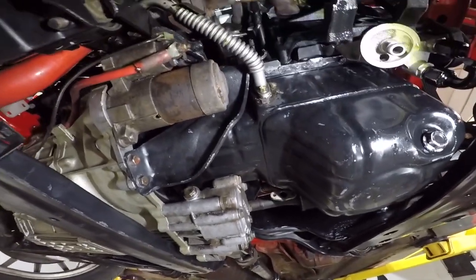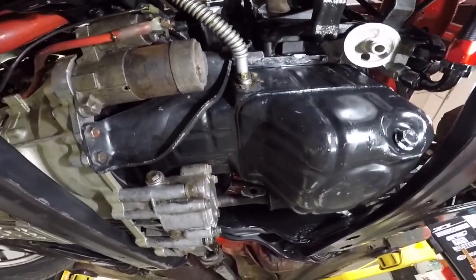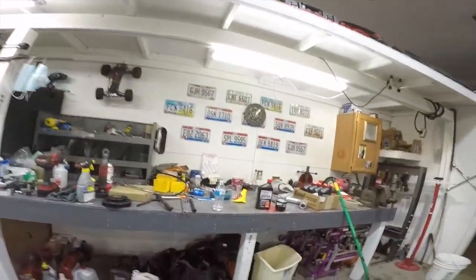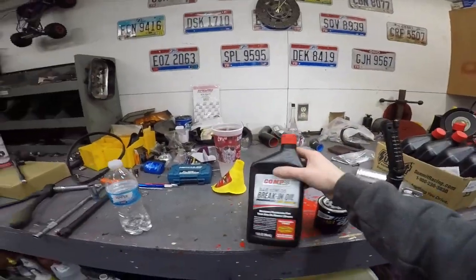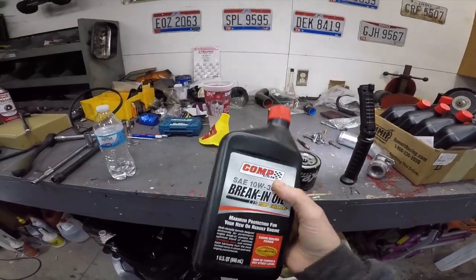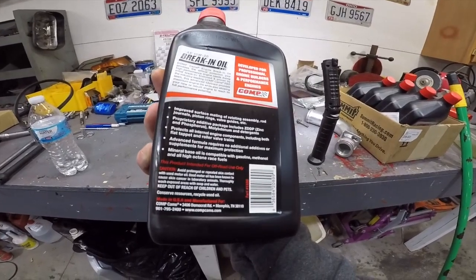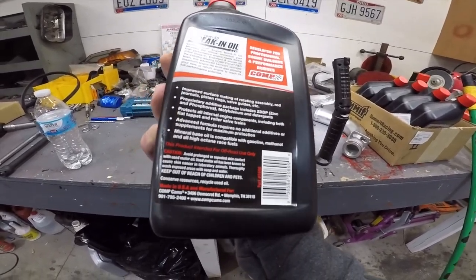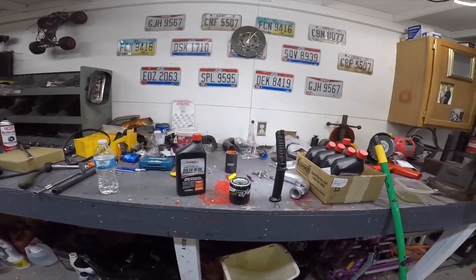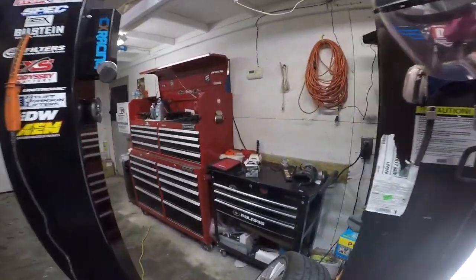I think that was the problem why I was smoking — I was probably getting blow-by and dumping something into the turbo because it couldn't return the oil fast enough. Instead of using the VR1 like I talked about, Adrian went up to Summit and picked up some Comp Cam break-in oil. I'm going to use this this time around — it's got a couple more additives and zinc properties, which is all I care about. I'm only going to put 4.8 quarts in. He's still going to come check the turbo out just to make sure.